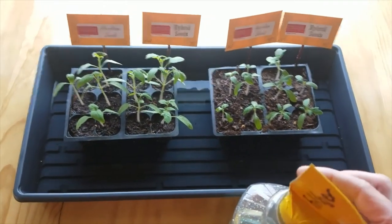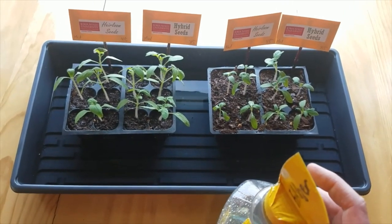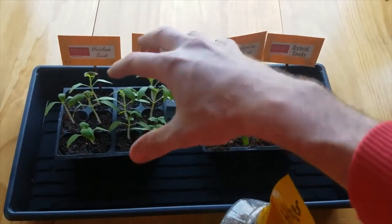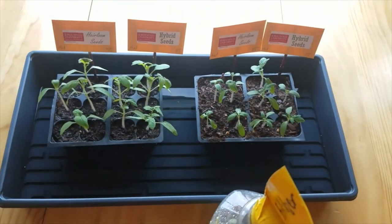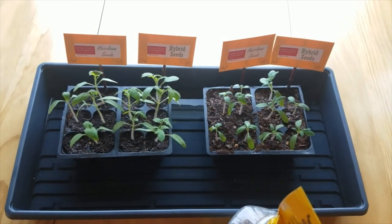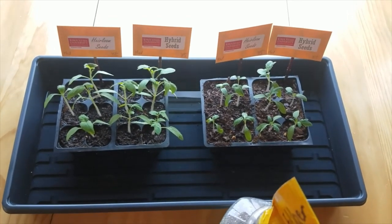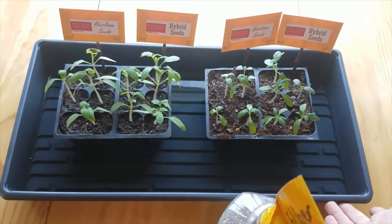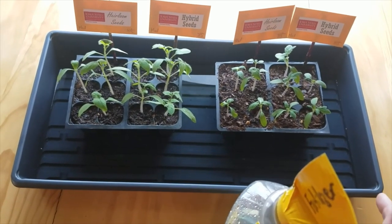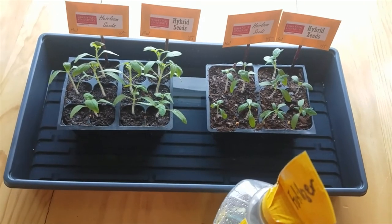Something else you can do to help stave off disease is use a fan. Getting air moving around these plants so that humidity isn't sitting among the leaves is also helpful. With my grow lights setup, I don't find that very practical in my own house, but it's something you can choose to do if you'd like. I'll let these tomatoes sit here for about half an hour to absorb water, then pour the remainder back in and set them back in their windowsill.